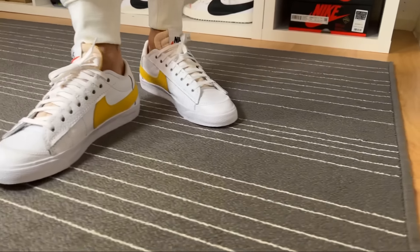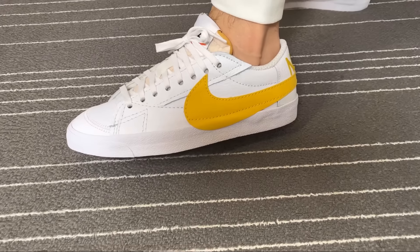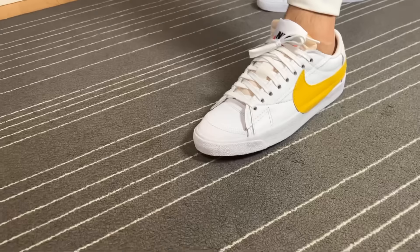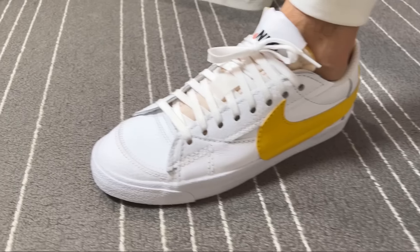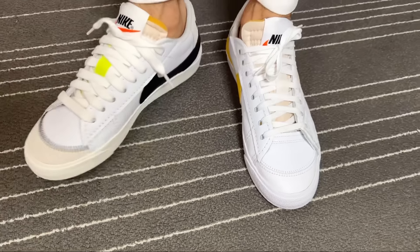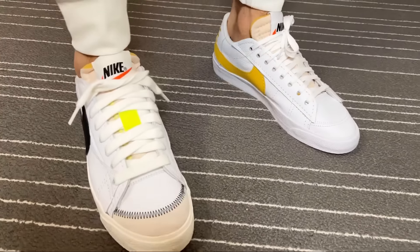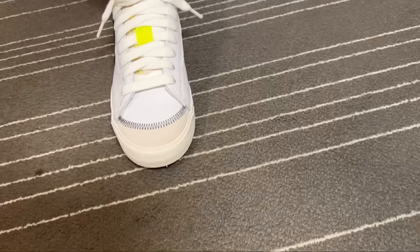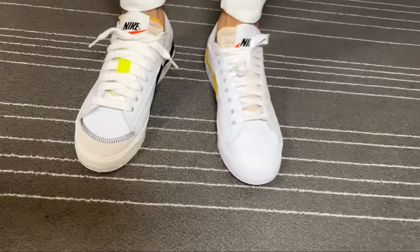Overall, this new color combination for the Jumbo Low, which brings us this very nice and buttery tumbled leather, looks very good and very clean. With only yellow used for the Nike swoosh and stitching, it looks very clean and very low key. I'm quite impressed that they decided to bring us this tumbled leather, which is softer than the previous version. The previous one feels slightly stiffer as it uses an inferior material.